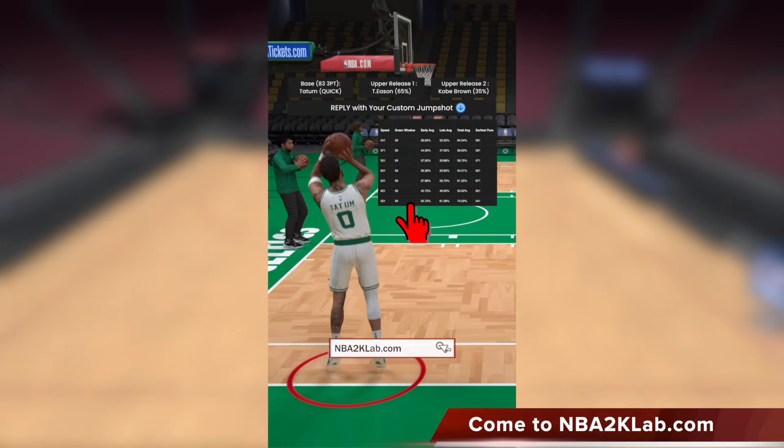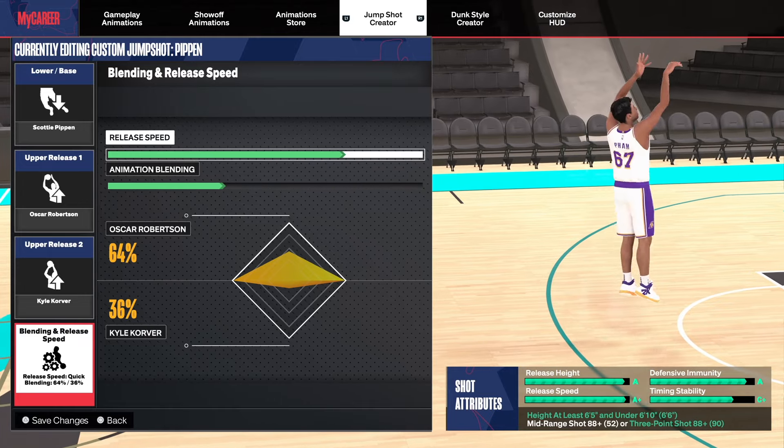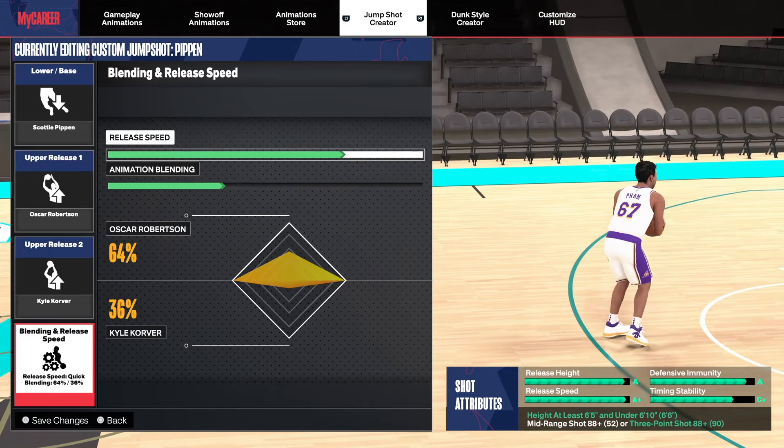Big thank you to you guys for commenting your custom jump shots for us to test. We've been hard at work getting their green window data for you 24x7, and please continue to comment your custom jumper to get it tested. Add a like to this video for this jump shot series to go to another level.